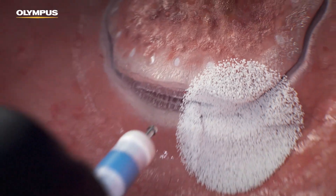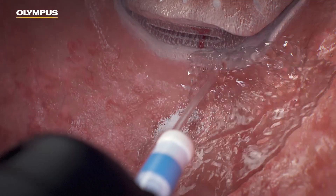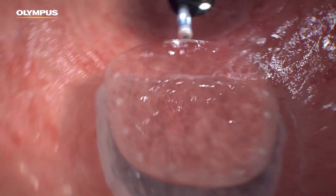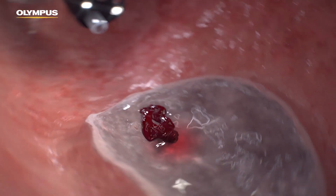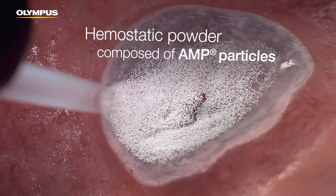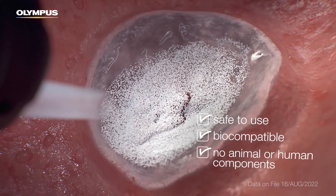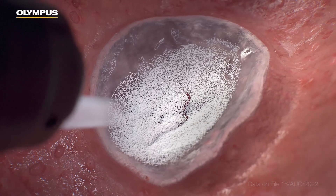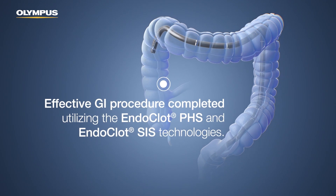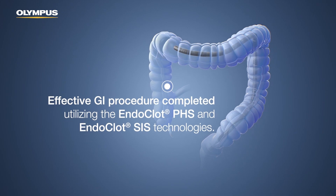If needed, EndoClot PHS can be irrigated after hemostasis has been achieved to verify all the bleeding has been resolved. The hemostatic powder is composed of absorbable modified polymer, AMP particles, is safe to use, biocompatible, and does not contain any animal or human components. An effective GI procedure has been completed utilizing the EndoClot PHS and EndoClot SIS technologies.